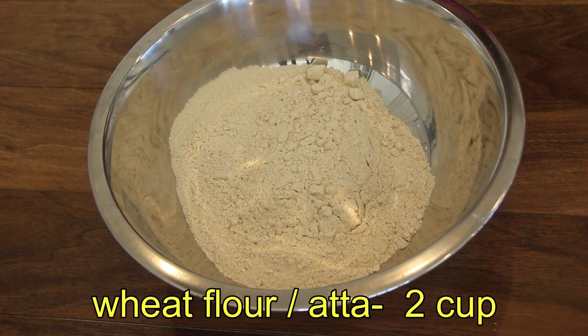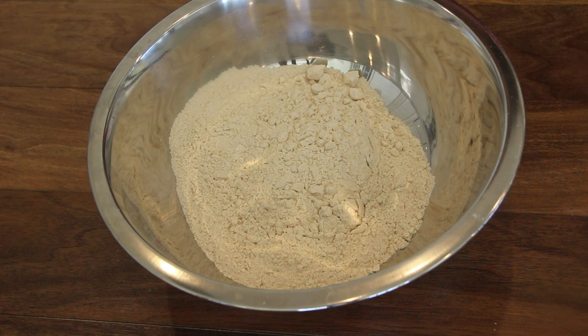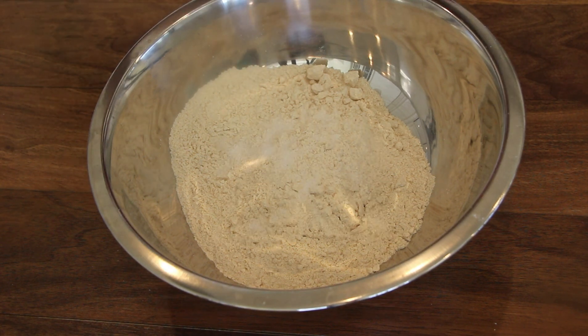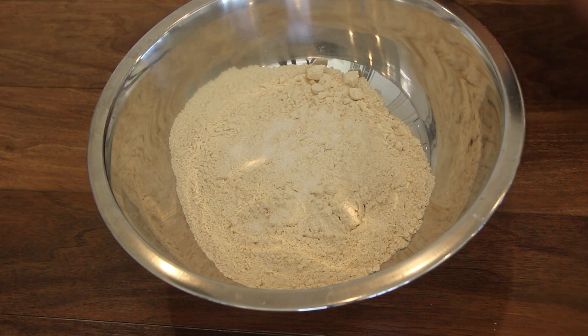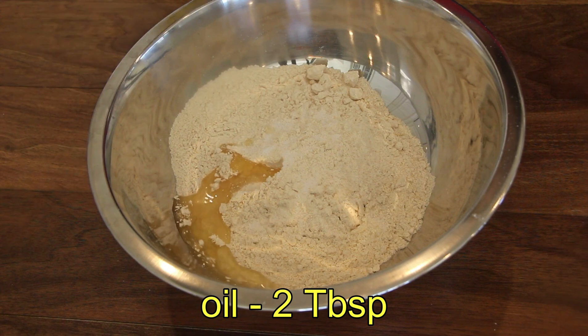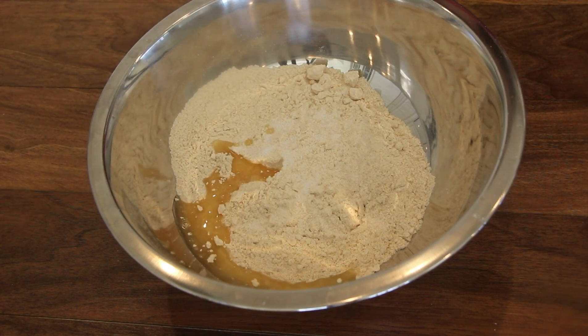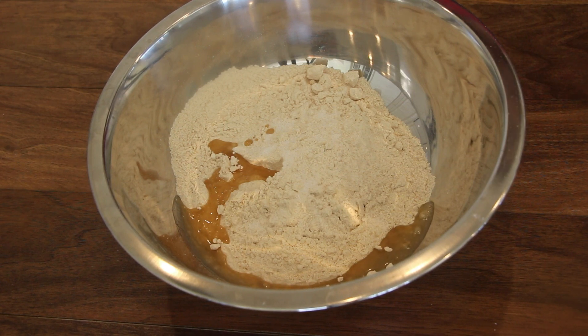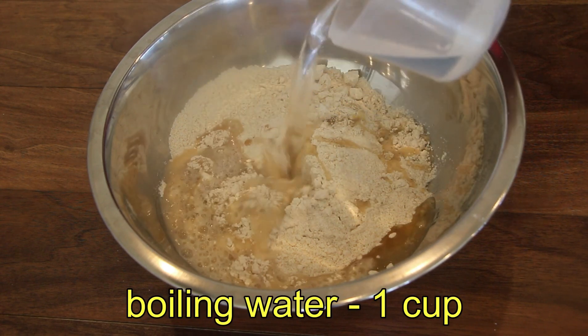Take 2 tablespoons of oil. I will add oil into the container. We will use this oil to make a soft dough.